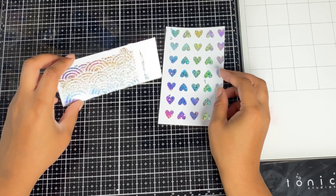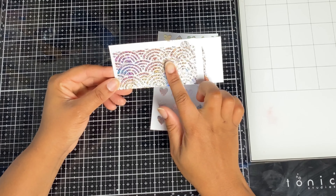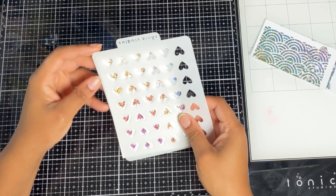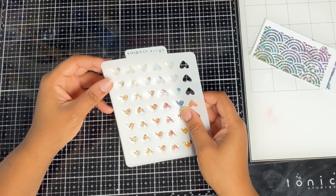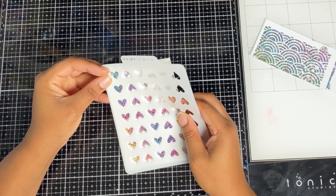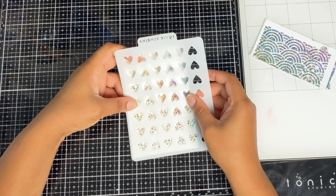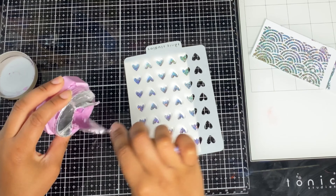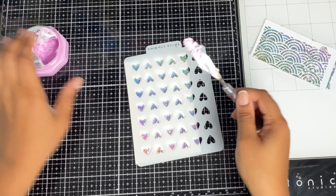Now we've got our panel that is already foiled. What I wanted to try and see is what happens when you add your chalk mousse over some foiling, because I hadn't tried that yet. I'm going to find my heart first by aligning the stencil exactly how I used it with the transfer gel, and then once I've done that I'm going to move it sideways just slightly — just a little gap — and then start adding the chalk mousse.